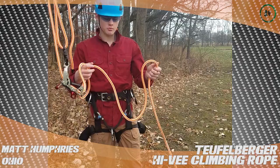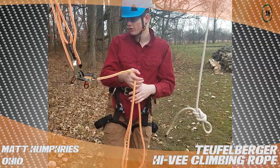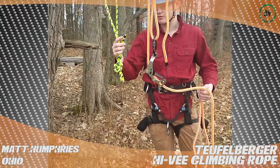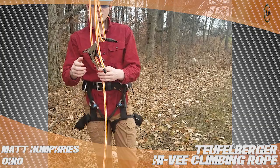I'm Matt and today I'm reviewing the New England Hy-Vee 16 strand rope. Over here I have the Safety Blue rope, also made by New England — it's pretty much just this recolored. And then I have the Tachyon 11.5 millimeter double braided rope. All these are great, but the problem is...